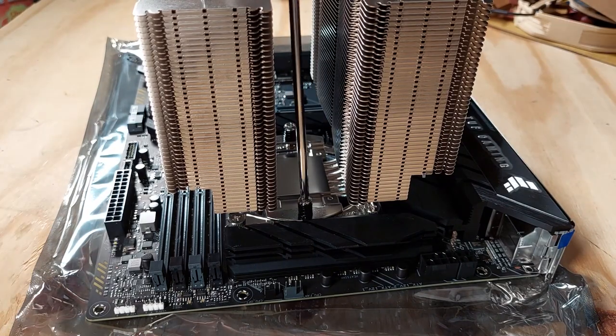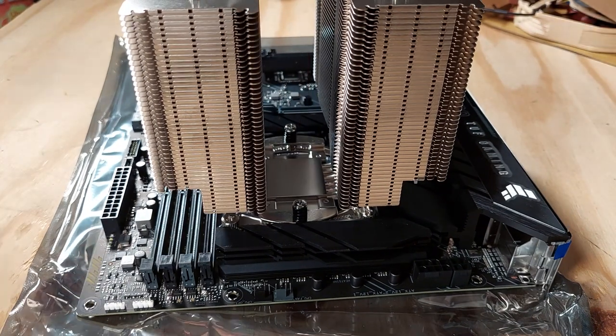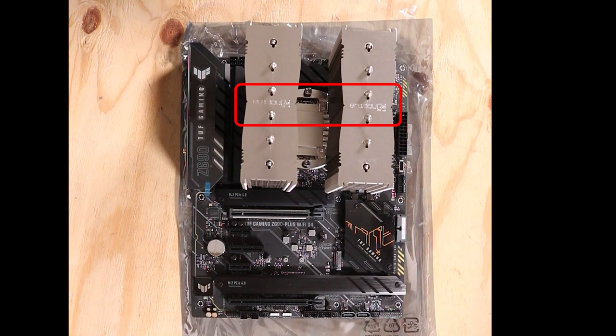Stop as soon as you feel a little resistance. When I installed my heatsink, I wasn't paying attention and put it in the wrong direction, so the Noctua logo was upside down. The heatsink is symmetrical so there is no problem with functionality — it's just an aesthetic issue. So check which way you want the logo to be before installing the heatsink.